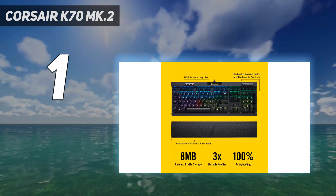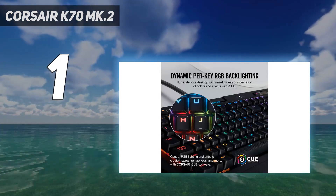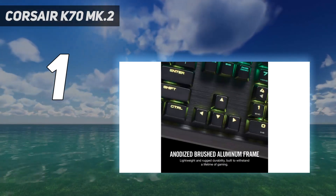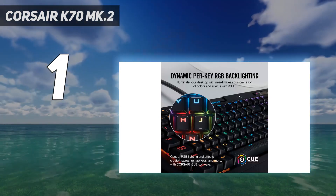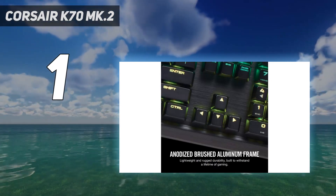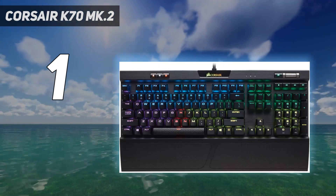This is the only keyboard to ever earn a 5-star review at Tom's Guide, and it's our pick for the best mechanical keyboard you can buy right now. It features an aircraft-grade anodized brushed aluminum frame built to withstand a lifetime of gaming. 8MB profile storage with hardware macro and lighting playback allows access to up to 3 stored profiles on the go, independent of external software. Per-key dynamic multicolor RGB backlighting offers near-unlimited color customization and control.